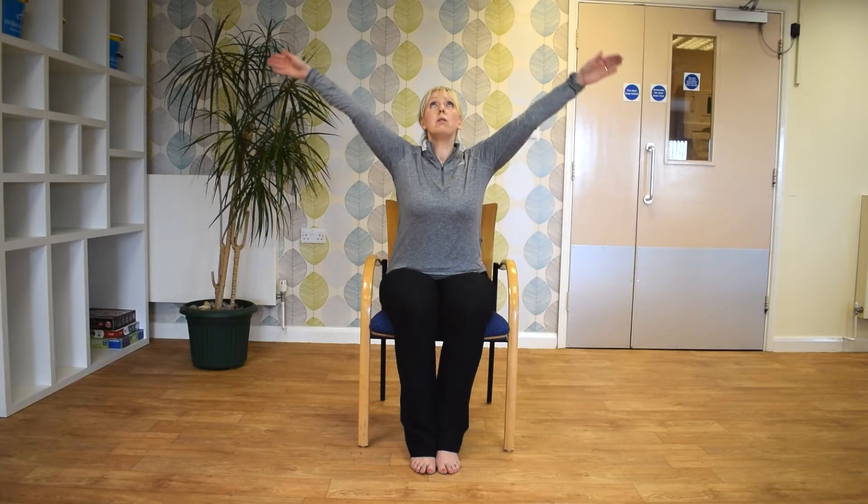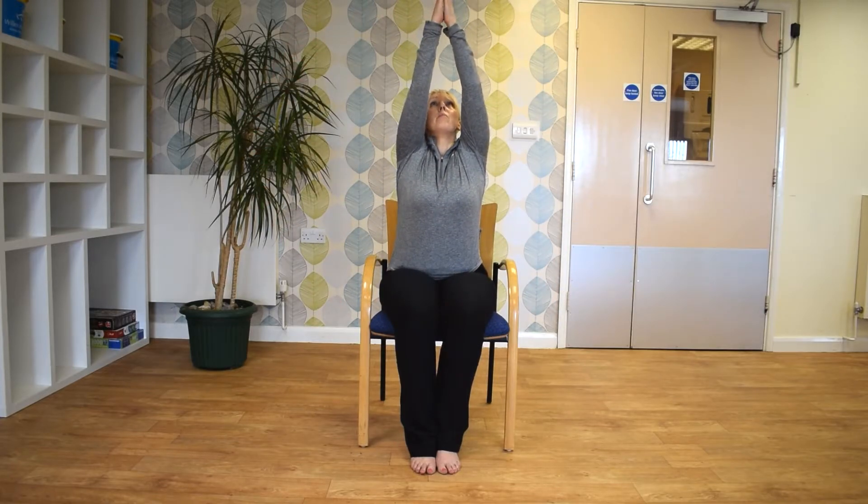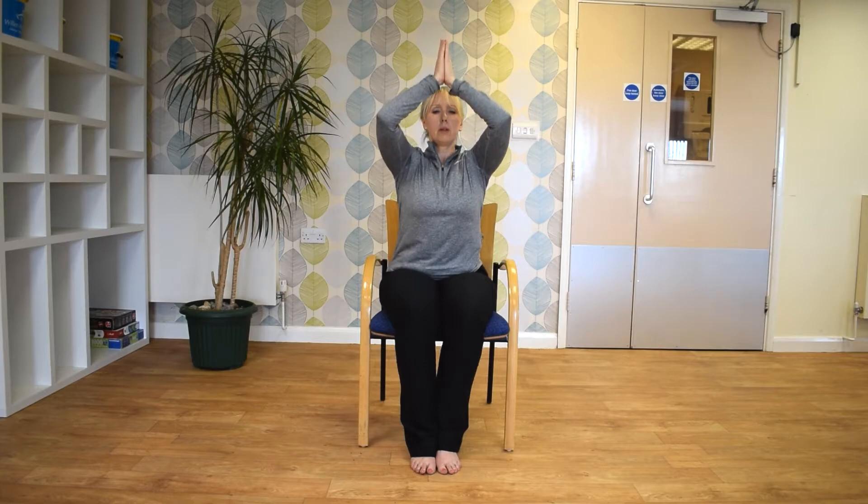And then just take a deep breath in. And as you breathe out, just bring the arms up. And come down to front position.